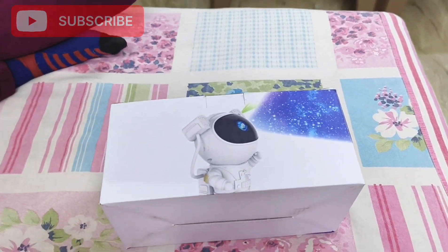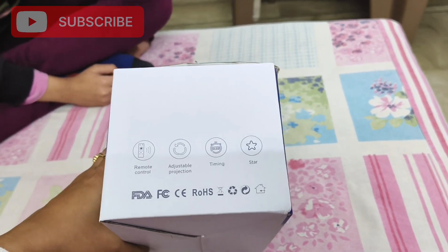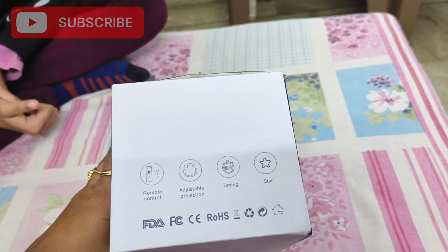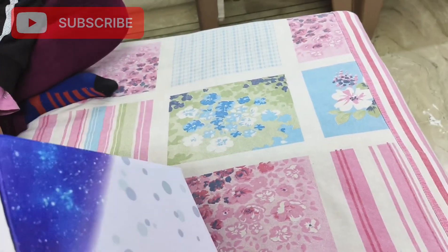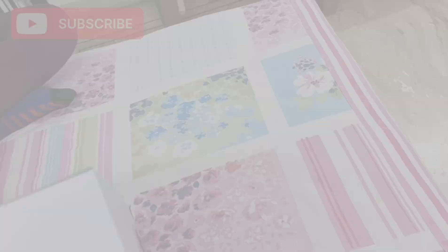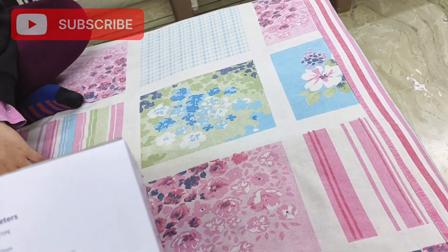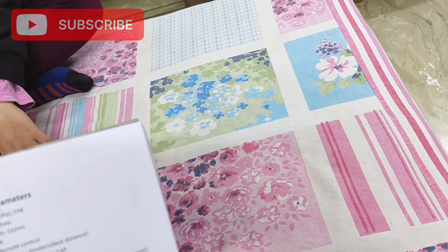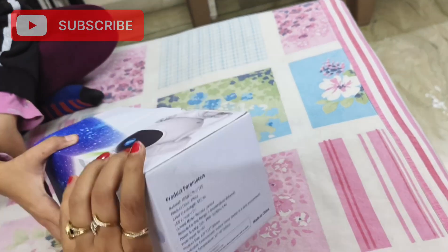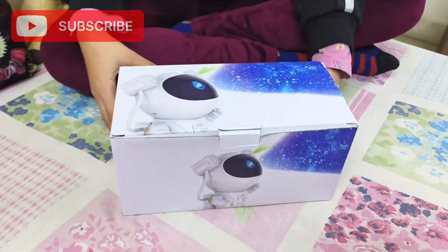I have been holding off on unboxing for 4 to 5 days — I really had to push myself. Now I have started it. It has some features like remote control, adjustable projections, timing settings, and it will show different galaxies. The product parameters: color is white, LED power is more than 5 volts, control mode is remote, and the material is PVC and TPE. My daughter will unbox this, because it is her gift, and I am just making a vlog of it.